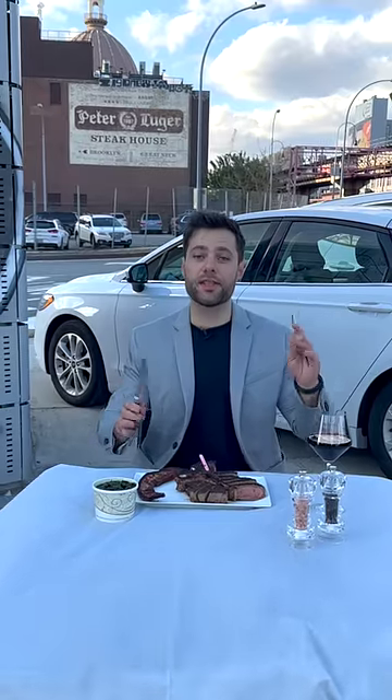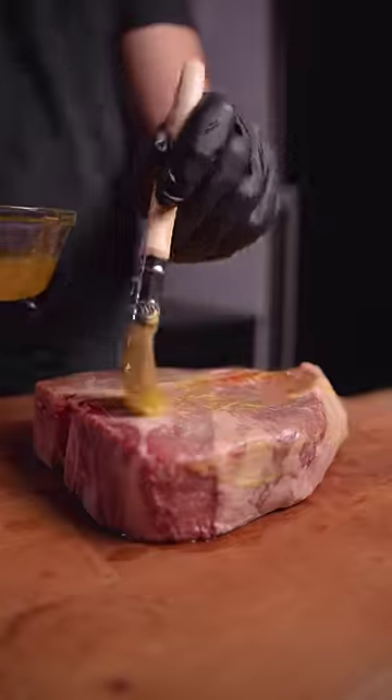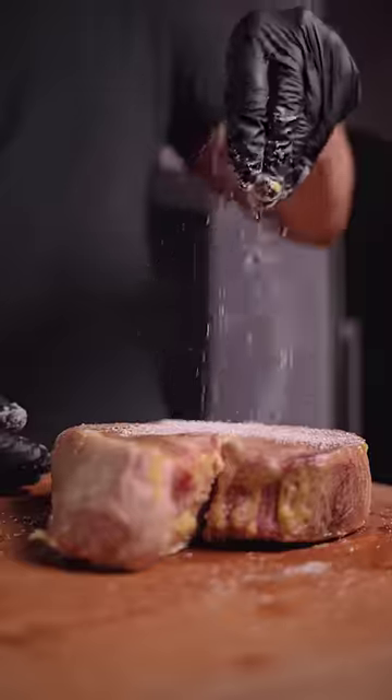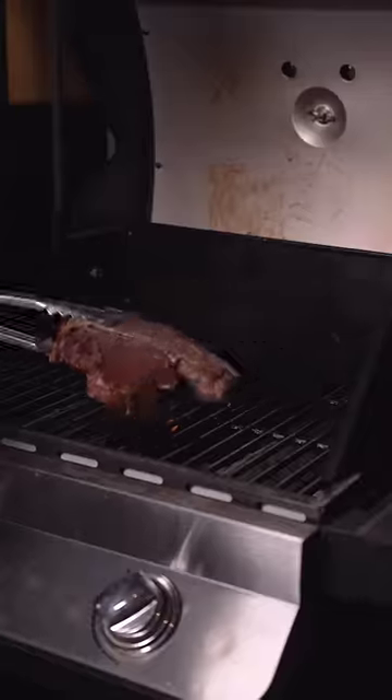In the last video, we tasted New York City's most iconic steak. Now let's go make our own. Using the same thick-cut porterhouse, I started with clarified butter on both sides and seasoned with just salt, then onto the grill to start the cooking process until 100°F internal.